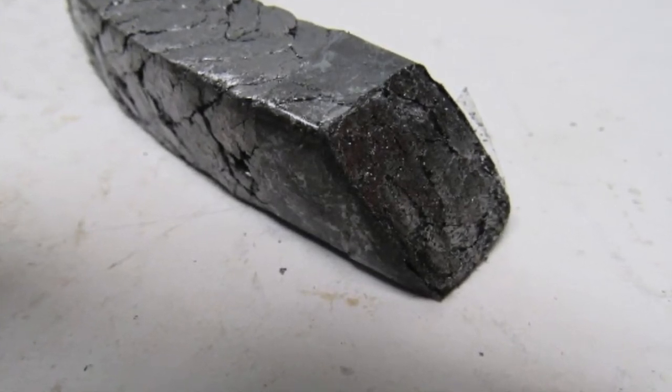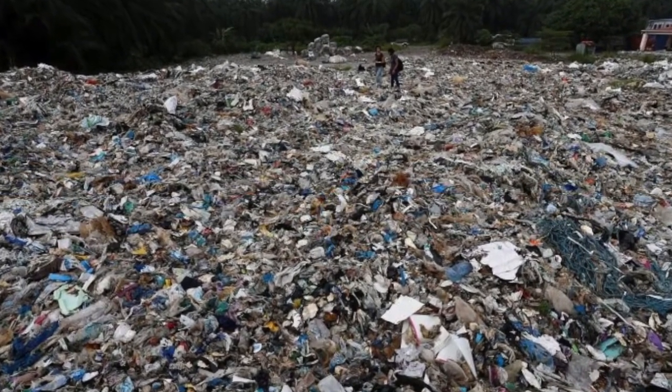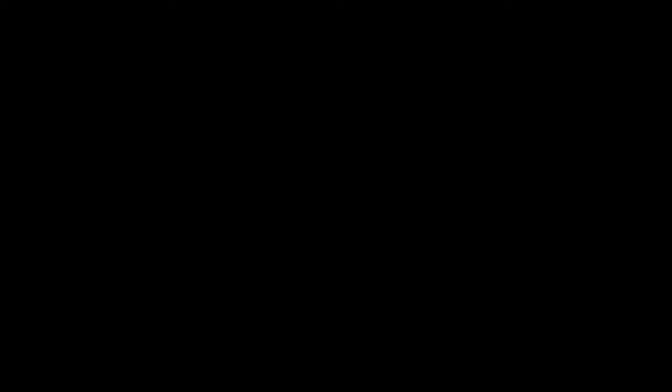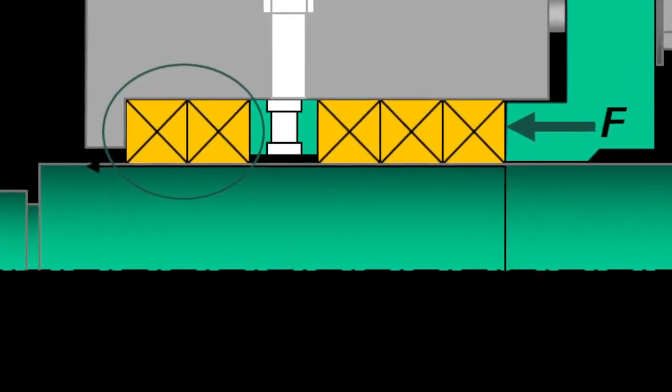One of the easiest ways to sidestep errors in cutting is to order pre-cut rings from the packing supplier. Besides eliminating scrap, there is also a considerable time savings from not having to cut the rings. The drawback to using pre-cut rings is having good documentation of the actual size of the packing beforehand to know what to order.